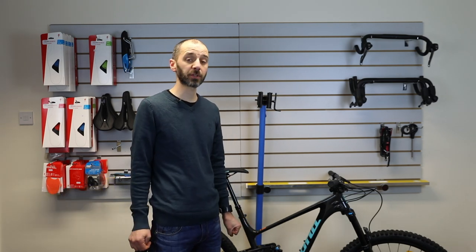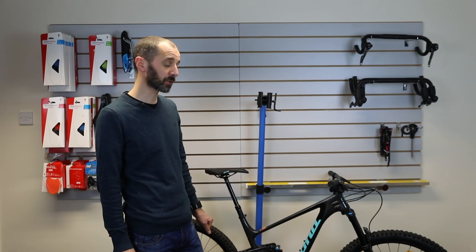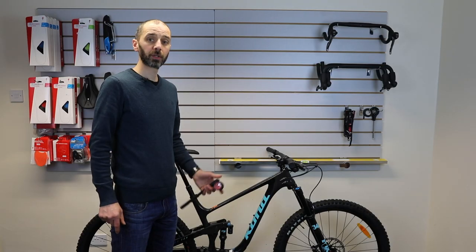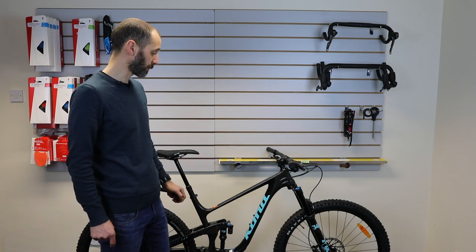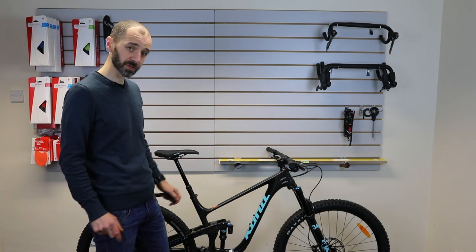Hi, I'm Shad from CycleStore. We're going to run through how to set your suspension sag up on a full suspension bike — just a basic shock setup. We'll set the sag, set the rebound, and talk through the compression settings.